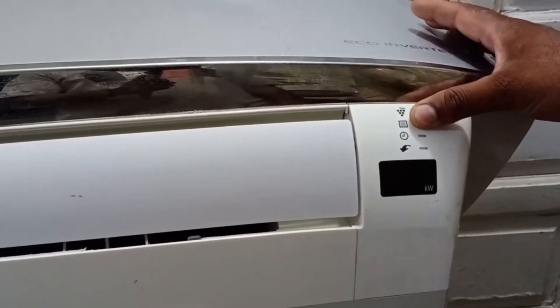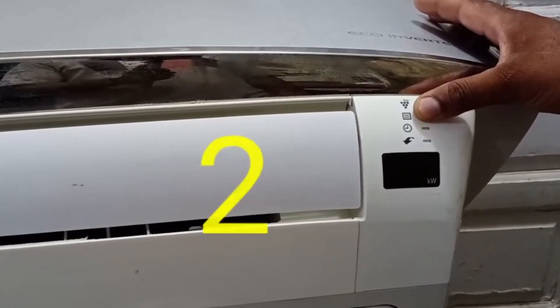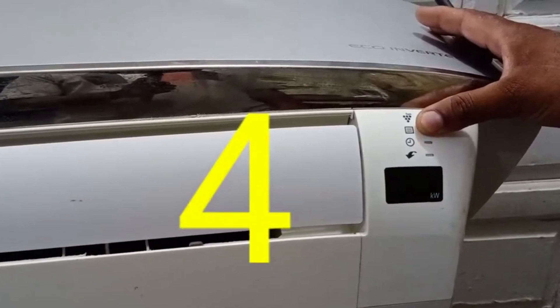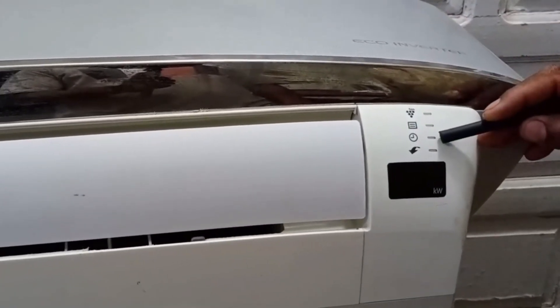So first, we check the timer light and count the blinks: 1, 2, 3, 4, 5. That means the timer light blinks 5 times.